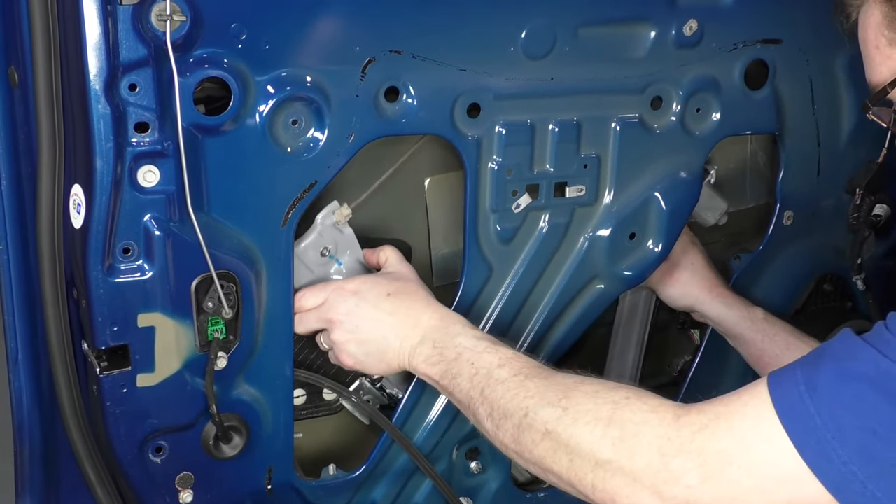Disconnect your harness again, then put the window back in. Take this piece of weather stripping off — just pull up. Make sure you don't lose any of those clips. Now put the window down in — make sure you put the front corner into the channel and get the back corner in the channel. Get it down, and once you get the top below the top of the frame, you can twist it into place and let it go down into your window regulator. Put the weather stripping back on.